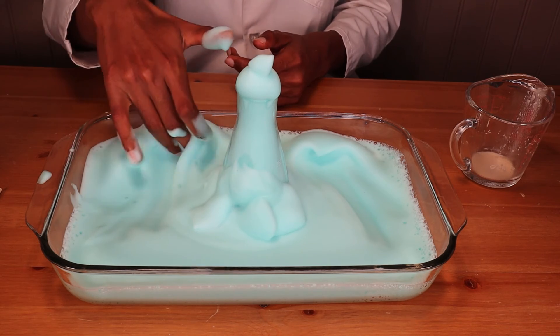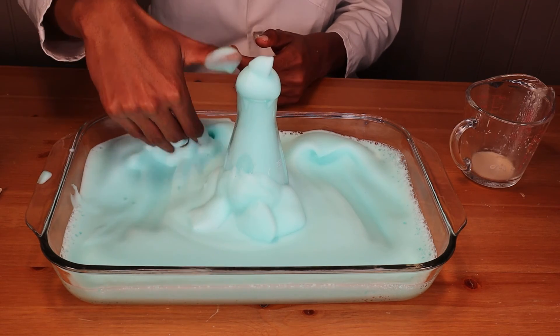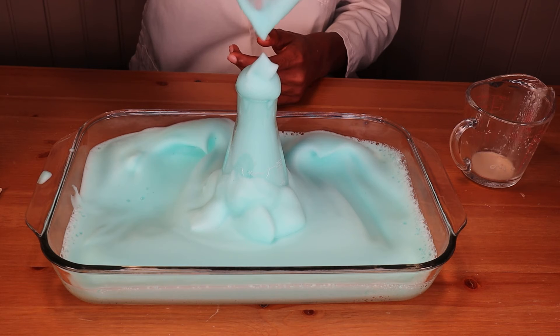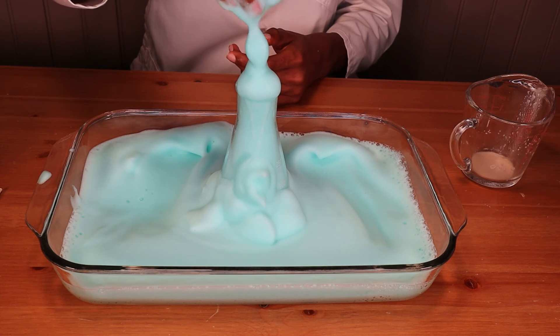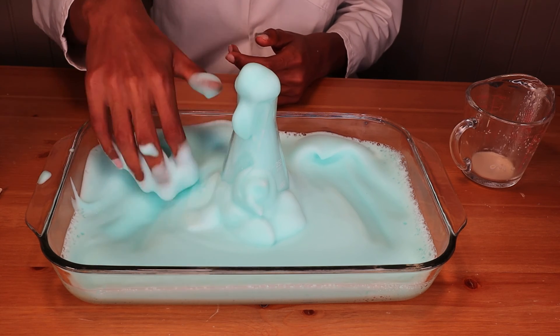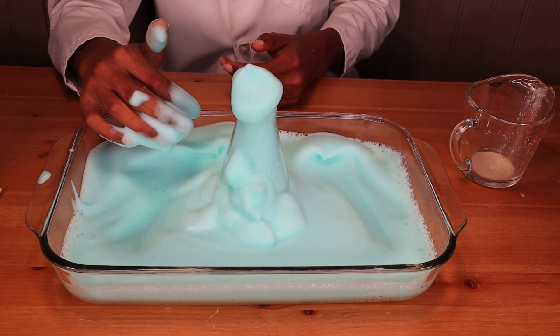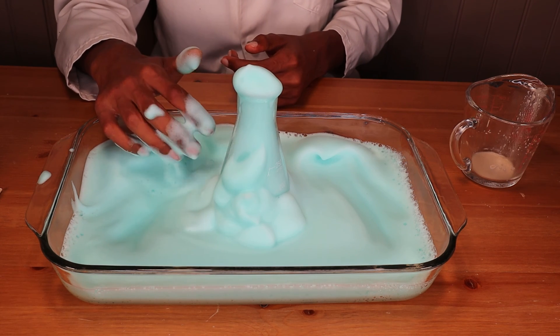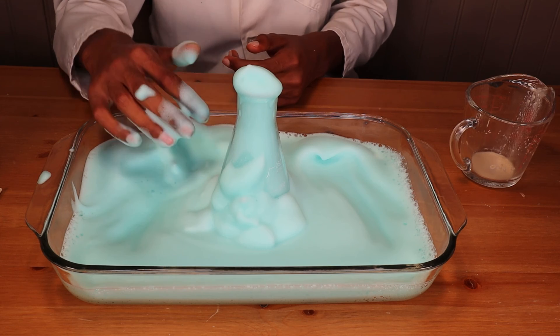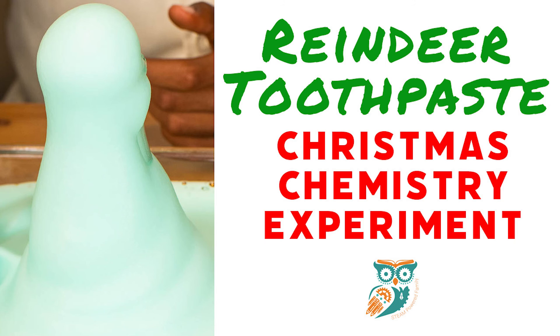It smells minty and you can't really see it but it's got a little glitter to it. It just makes for a really fun chemical reaction that you can do for the holidays with your kids — we've called it reindeer toothpaste. It's fast, it's easy, and it's a great way to learn this holiday season. If you're looking for more science experiments or STEM projects for the holidays, we've got lots of ideas at Steam Powered Family. Come on by and check it out. Have a great day, bye!